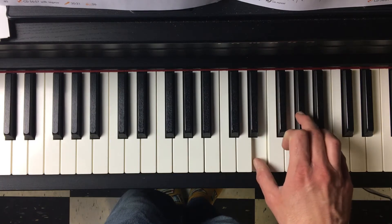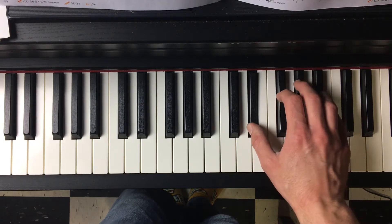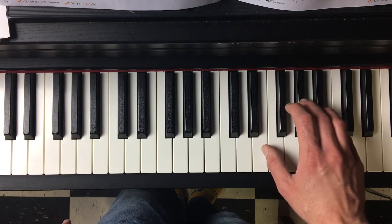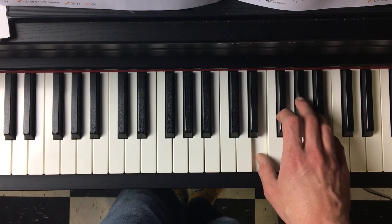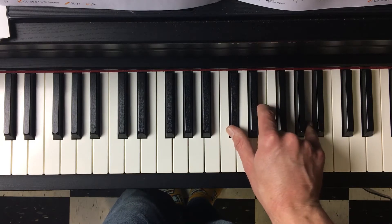So it'll go: one, two, three, four, and then it'll go back to the first shape that you're in. One, and then your whole hand is going to move down to C-sharp, E, and A.